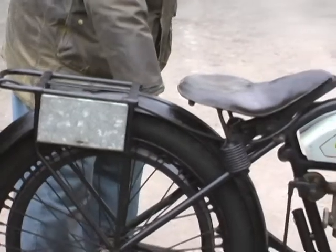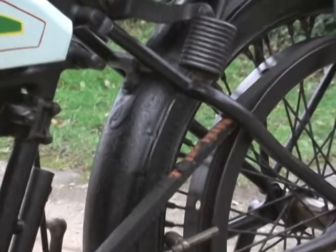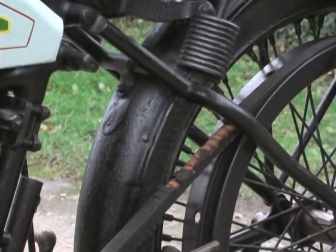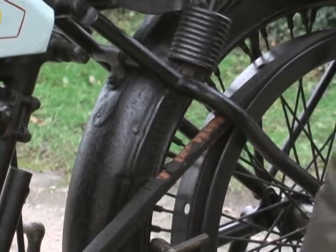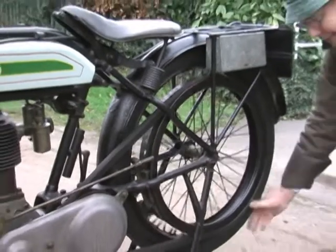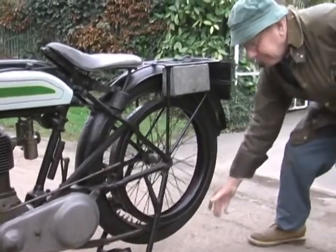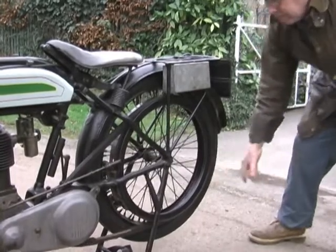The belt on here is the original belt but it's badly worn. I'll turn the wheel around now and you'll see where the lug has gone — there's the wear.